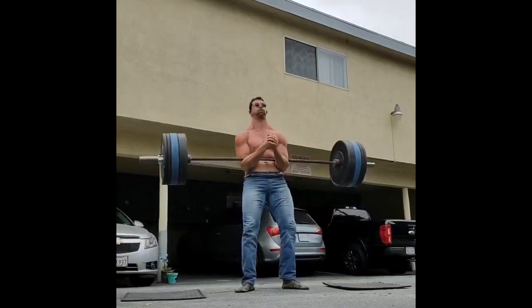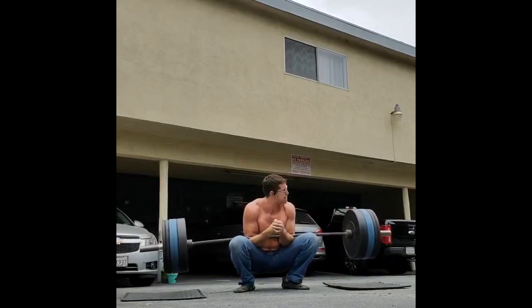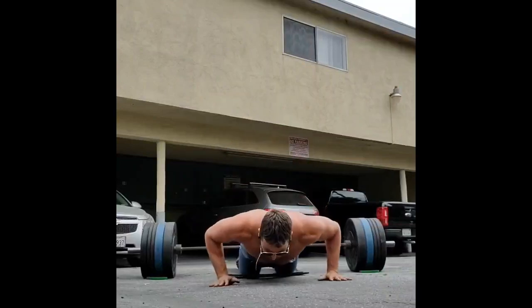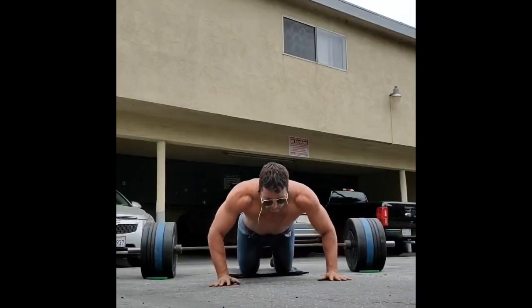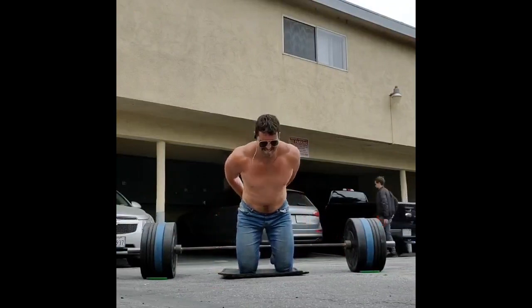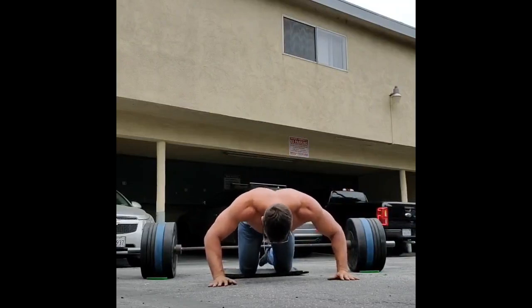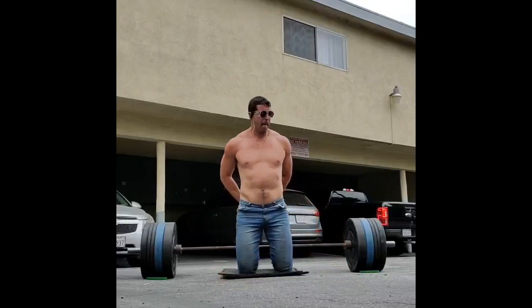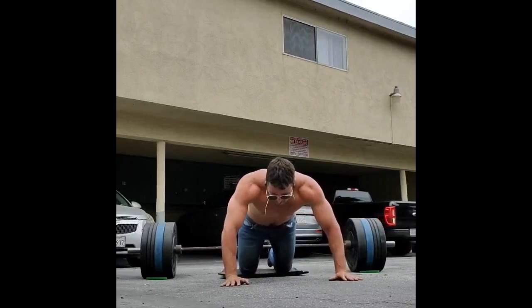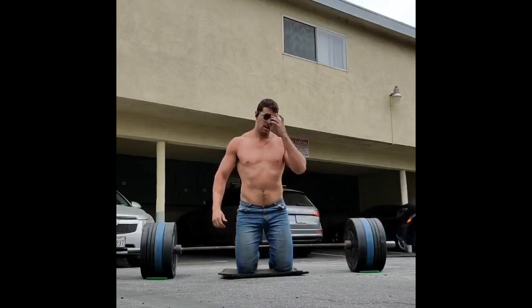Rarely is it going to be beneficial for you to deadlift something up over your knees and then sink back down into a full ass-to-grass squat. It does happen sometimes, but it's less common. Generally, you're probably going to want to make a platform that has your legs about parallel to the ground to most optimally brace the object, whatever it is, and then reposition your grip so you can lift it up to chest height. So that's what I like to do with Zerchers. I think with Zerchers, parallel is actually a functional standard, not just a matter of convenience.